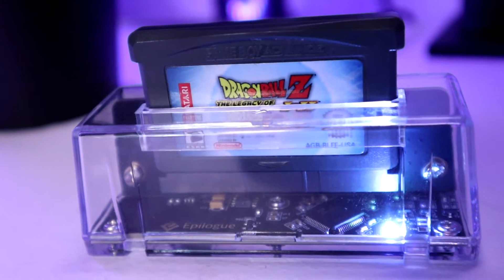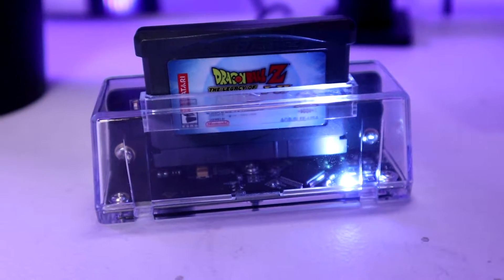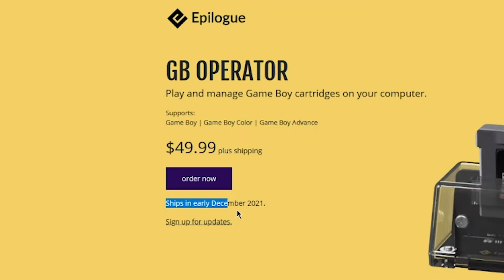This is the GB Operator made by Epilogue. It's a device that allows you to play, backup, and manage save data for Game Boy and Game Boy Advance games. I pre-ordered this device on July 1st for about $50. It does look like Epilogue is accepting orders again, however don't expect your device to be shipped out until sometime in December.